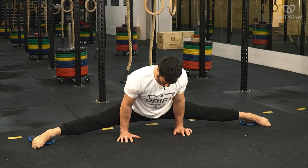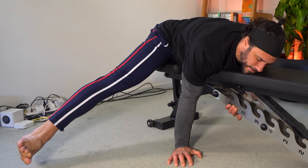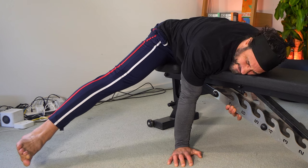Instead, if you find that you've hit a plateau, work harder on your end range contractions, and allow the flexibility to come with your loaded stretching.